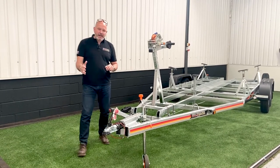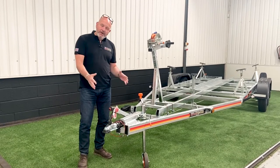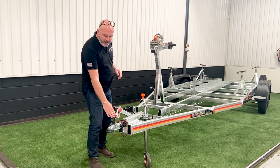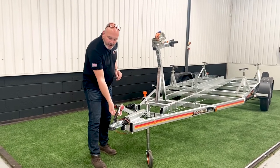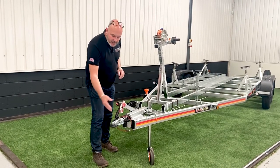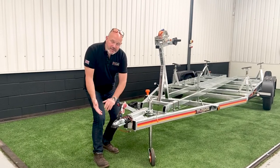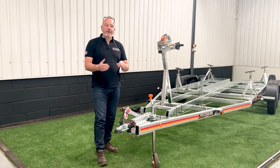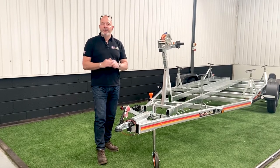Starting at the front end, Alco running gear — supplier of choice. This is the 251 coupling with the safety coupling head. By that I mean it's always in the up position — it only locks down when a ball is inserted, so there should be no accidental 'I think it's on, oh it's not on' type affair.